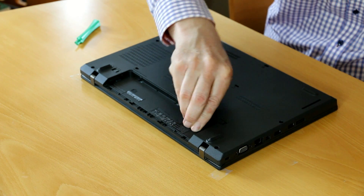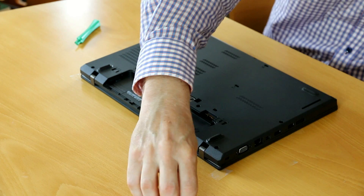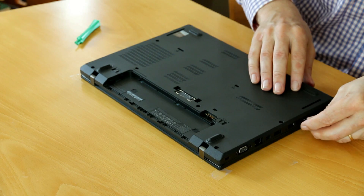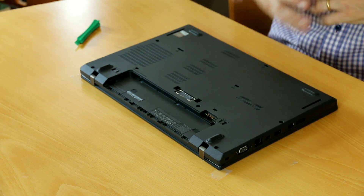These two here as well, and the SIM card cover. That's it.